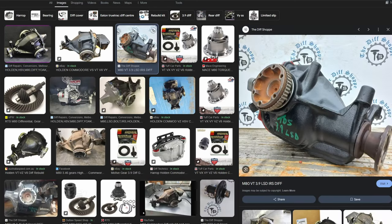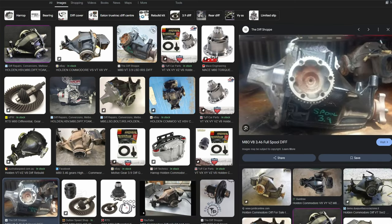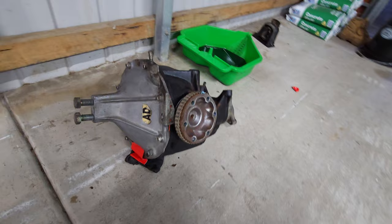I've looked online as much as I possibly can to see whether the junkyard diff can be sold as-is, and it doesn't seem to exist as a standalone unit, so it means it's custom. Whereas the diff I'm trying to put in seems to use more standard Holden components. I can't really find out what ratios are in each diff unless I pull it apart, take it to someone, pay money, and figure it out — which I might need to do. The previous owner said the diff was changed because of the ratios, so I'm going off that.